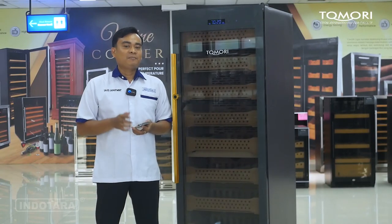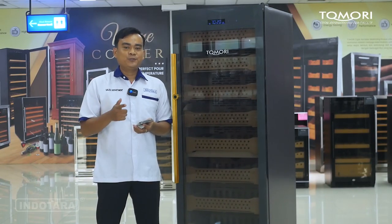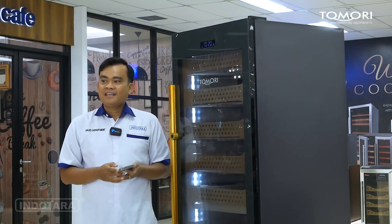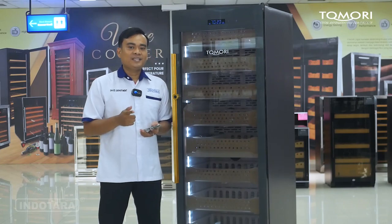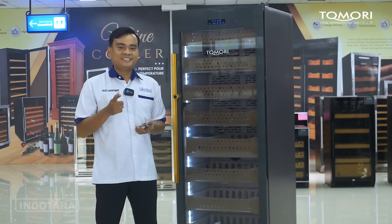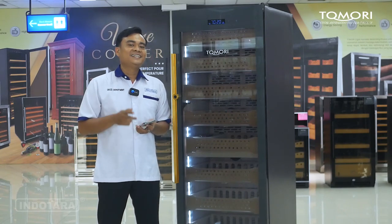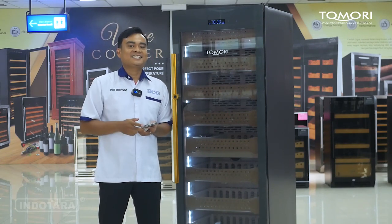Dengan menggunakan aplikasi di smartphone Anda, Anda bisa mengatur suhu, kelembaban, dan juga lighting dari unit terbaru Tomori Cigar Humidor dengan tipe CX376A2 ini. Mau tahu spesifikasi lengkapnya seperti apa? Tonton terus video ini sampai selesai.